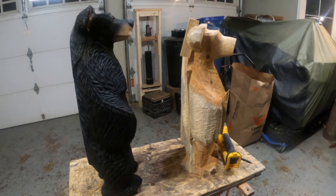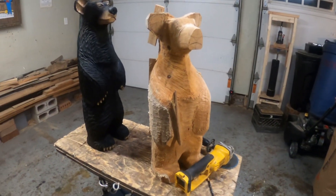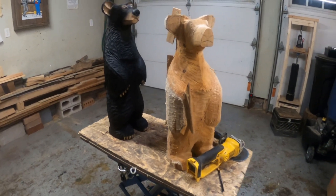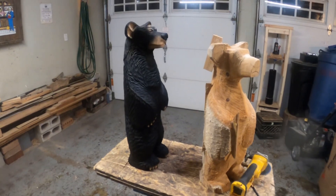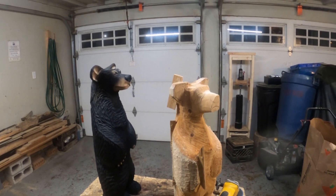I usually carve two or three bears at a time, but this one is taking a bit longer because I keep stopping to film and then upload the video. Anyway, there you go — I hope you like it. Please remember to like and subscribe. Thank you so much.